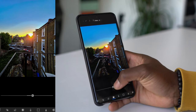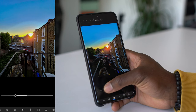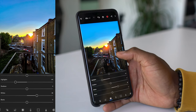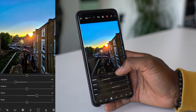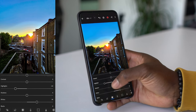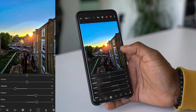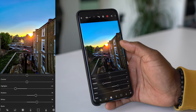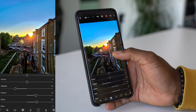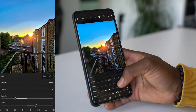You can also adjust the Whites. The reason I do that is because once you start bringing highlights back down, it looks too warm on the window ledge. So if I bring the Whites all the way to the right, you can see they look a bit whiter — not too much, but just more natural, just the way that I like it. You can mess around with Shadows as well. Adjusting Shadows means that the foreground becomes a little bit brighter, giving you an illusion that the sun is like a lamp shining toward that wall where you're looking at the sunset from.